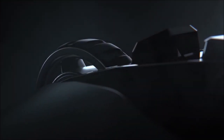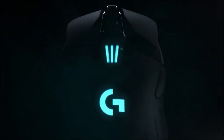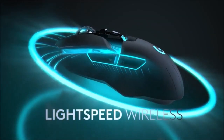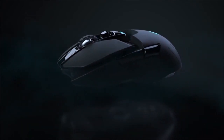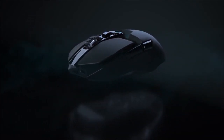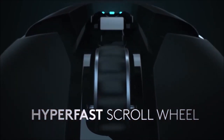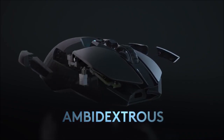The Logitech G903 is proof of the age-old adage: you get what you pay for. Despite costing a quite frankly ridiculous price, it is without doubt one of the best gaming mice money can buy, and a near-peerless performer in the wireless space. For your hard-earned cash, you get an ergonomic, customizable gaming mouse offering stellar performance and numerous cutting-edge features, including support for Logitech's custom Lightspeed and PowerPlay wireless charging.